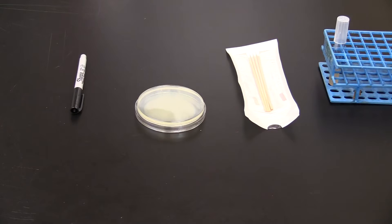The Kirby-Bauer assay is a widely used and effective way to test if a bacterium is resistant or sensitive to several antimicrobial compounds simultaneously.